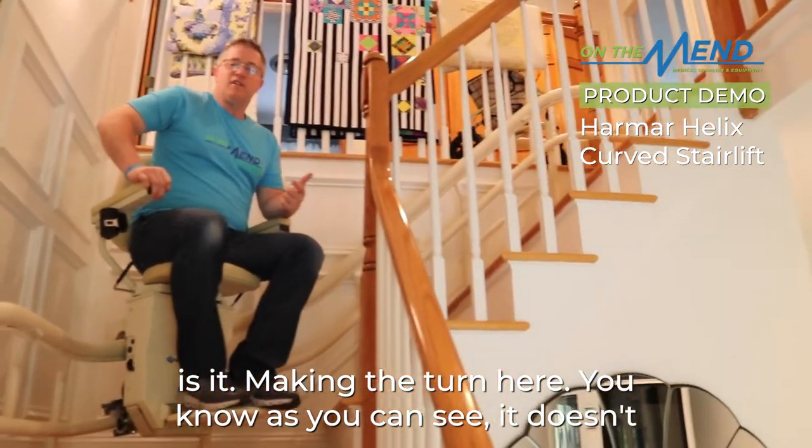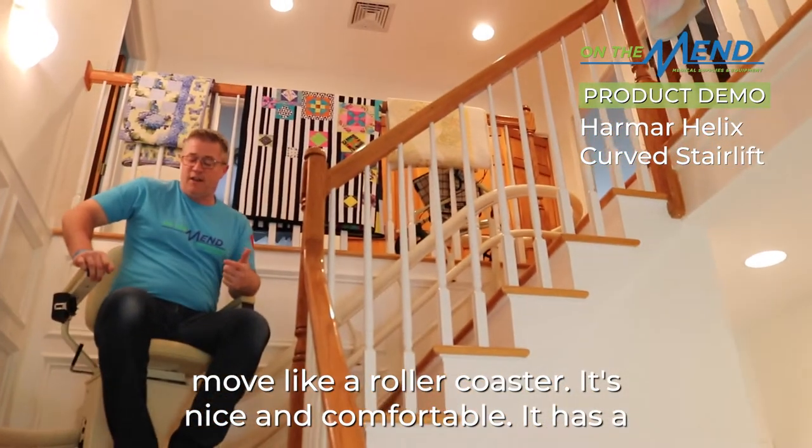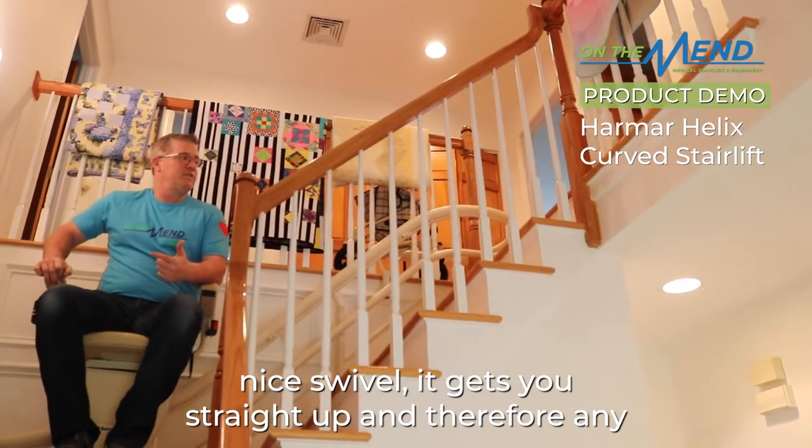Making the turn here — as you can see, it doesn't move like a roller coaster at all. It's nice and comfortable, it has a nice swivel, and it gets you straight up.